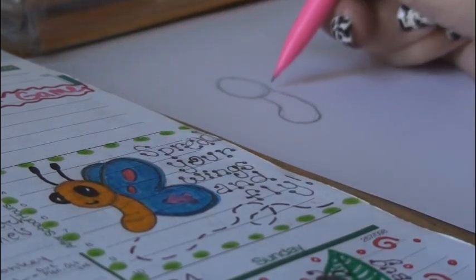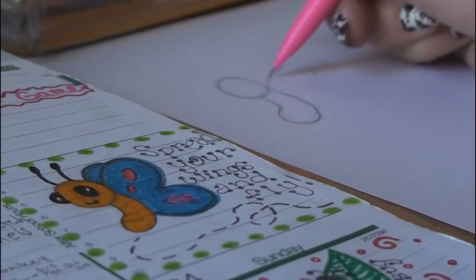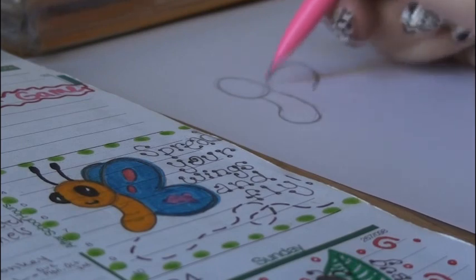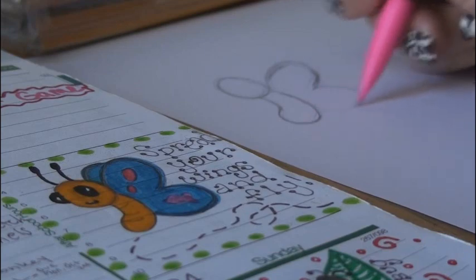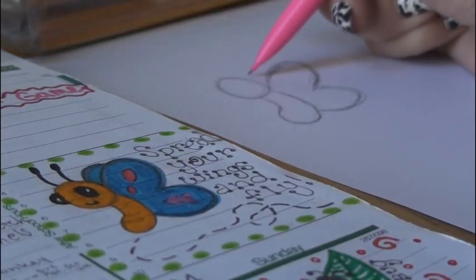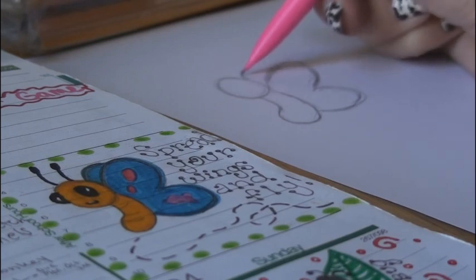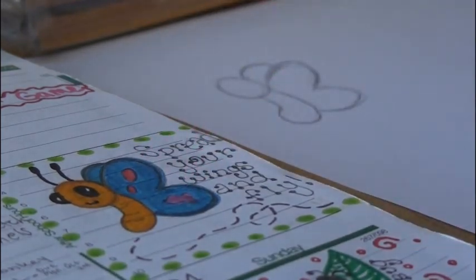Move on to the big wing — it's pretty much a heart shape without the point at the end. Make the top one a little bigger than the bottom. You can make the wings any shape that you want, but this is usually the one that I do for this butterfly. Go ahead and make this little partial wing at the top: start somewhere in the middle of the head and just kind of curve it over and let it meet at the top of the other wing. You can put any spots in the wings that you want.